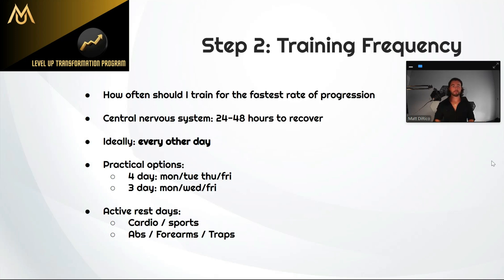Step two is training frequency. The first thing is what is the fastest rate of progression — how often do you need to train for maximum progress? Fortunately, lifting is not one of those things where more equals more results. I see a lot of people lifting six times a week, doing all these exercises, and they're not getting results because they're not prioritizing recovery. It's not just muscle recovery — if you're trying to get really strong, it's using more of your central nervous system. When you're lifting really heavy weights, your whole nervous system has to activate to get those muscle fibers to contract.